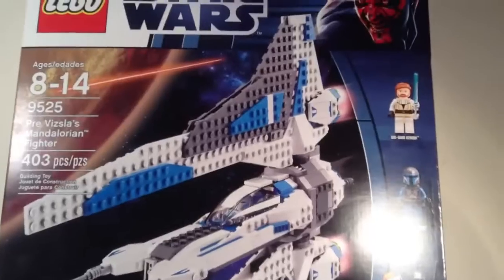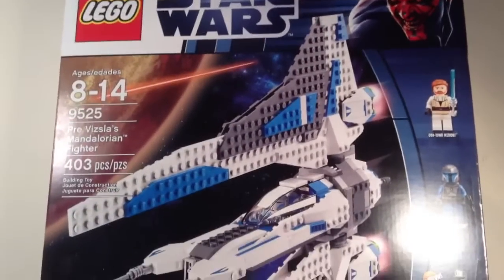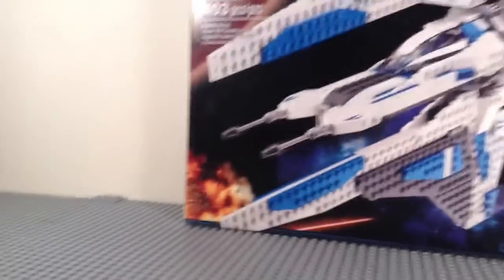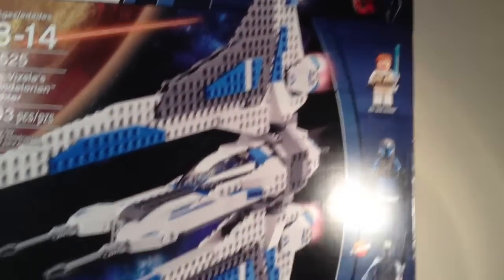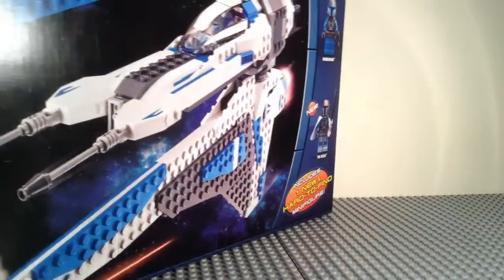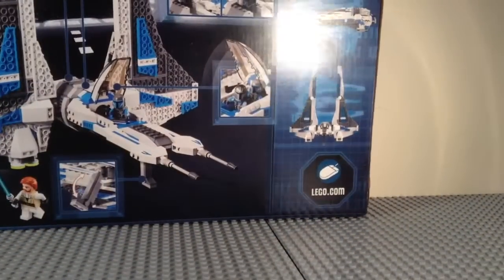On the front of the box you've got the 2012 Darth Maul logo, the info for the set, the three minifigs down the side, including one new and hard-to-find minifigure — I think it's pretty obvious who that is. And a nice picture of the set. By the way, this set is only available at the LEGO Store and Walmart. On the top of the box you've got your minifigs in actual size, and on the back you've got an advertisement for LEGO.com and all the play features and a few little action scenes of the set.